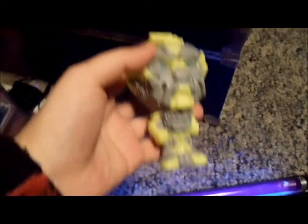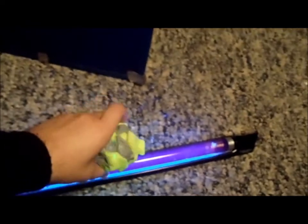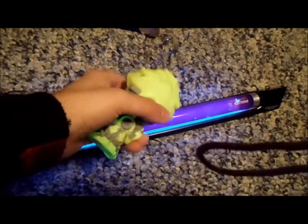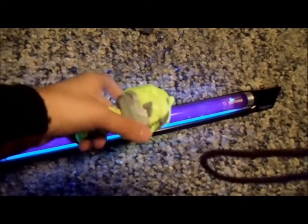Alright guys, this is just a quick video to add on to the Ratchet review to show you how much this thing glows. So I'm going to put it under this blacklight and make it nice and bright for you guys, because in that other video you couldn't see anything.